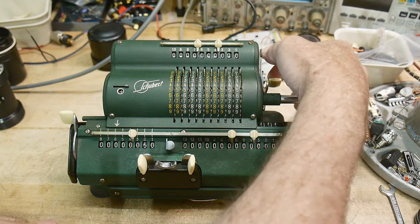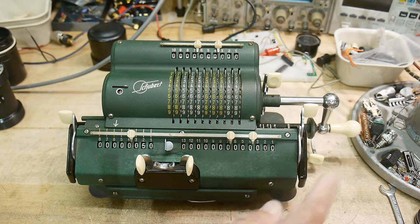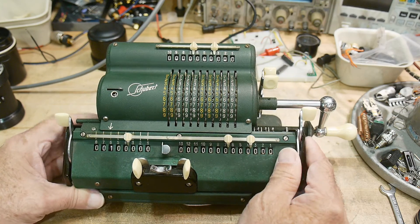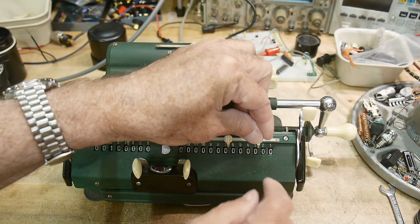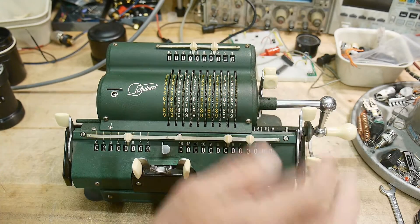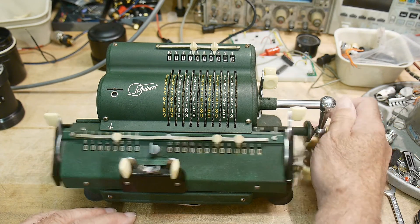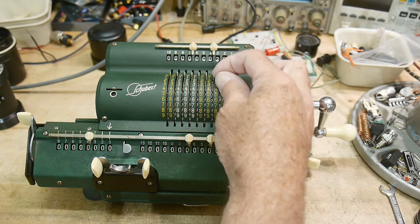This lever back here is for transportation — you put it into place when you want to transport it. You'd want to move the carriage in to have it compact, then move this lever, and now the thing is locked. Nothing moves — none of the functions happen until you release it. So that was the lock feature. It's a complicated little beast. There are movable decimal points, so if you're doing money you'd put it with two decimal places; if you're doing engineering, three decimal places. Those are slideable decimal places. So let's clear the whole machine and do addition.